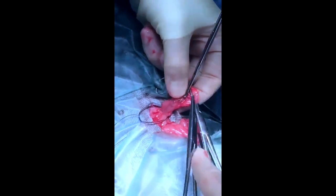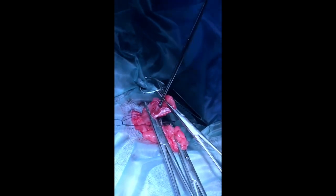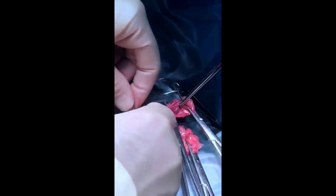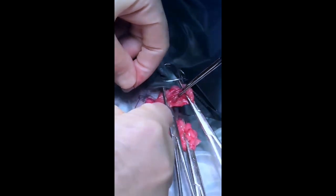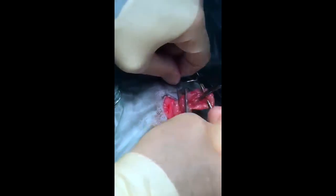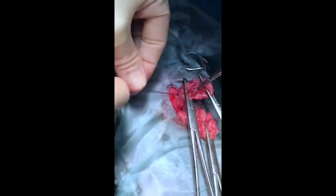Then palpate the ovary and apply another pair of forceps just proximal to it while we're cutting along the top of this pair of forceps. Adjust the tension on the Allis tissue forceps and then slowly slide down the constrictor ligature. A little tension and you can feel it lock very quickly, then apply some locking throws out of the top. And that's it.